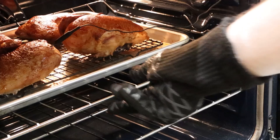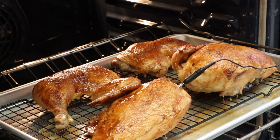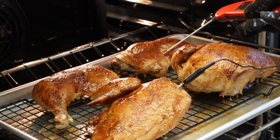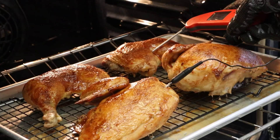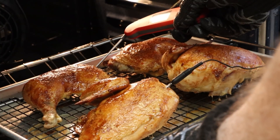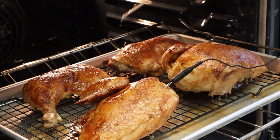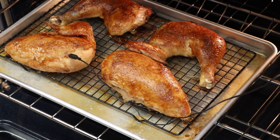We just hit 160 degrees internal — let's check our chicken and those leg quarters. That's looking really good. A quick check of the leg quarters shows 174 degrees. So these can all come out together and rest for about 10 minutes.